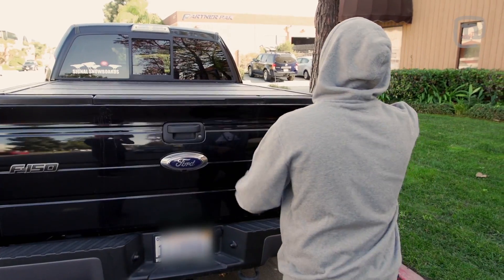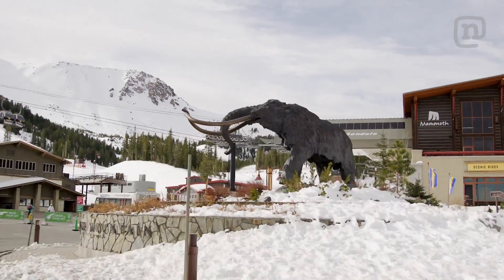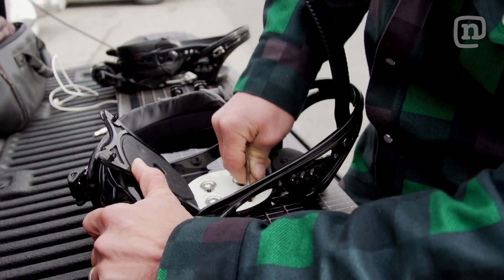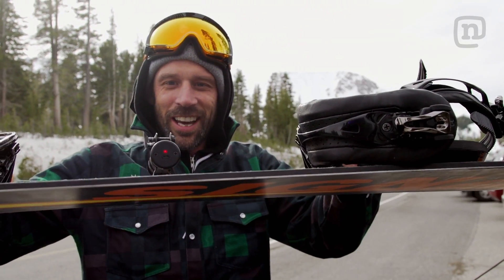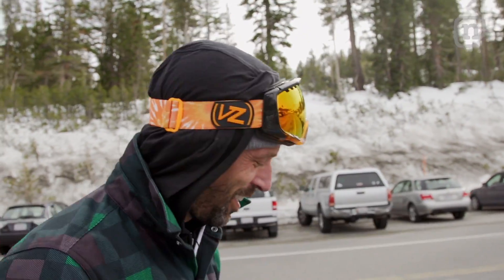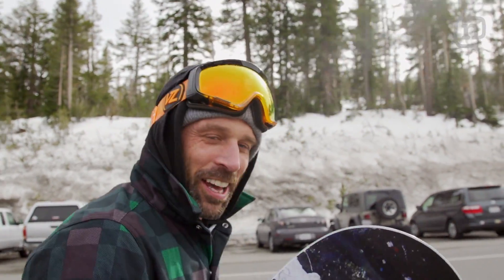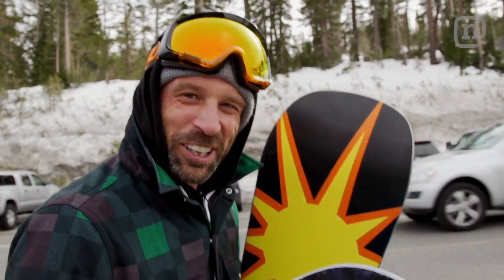Now we're off to Mammoth. We're here at Mammoth, we've got our solar board, it's already starting to charge — you can see the LED light there charging up. Let's go ride this thing. I think the thing that hits me the most is we actually get to go ride it. Normally you'd build a solar panel idea and just stick it in your backyard and it would collect energy, but we're going to go shred this thing.